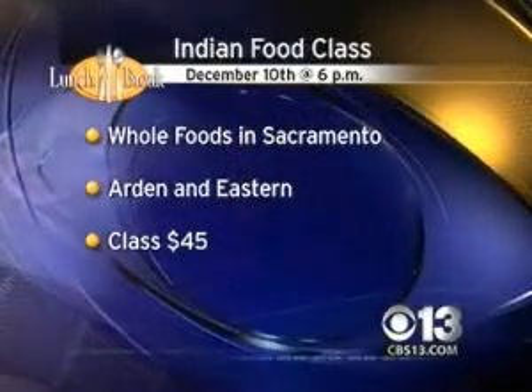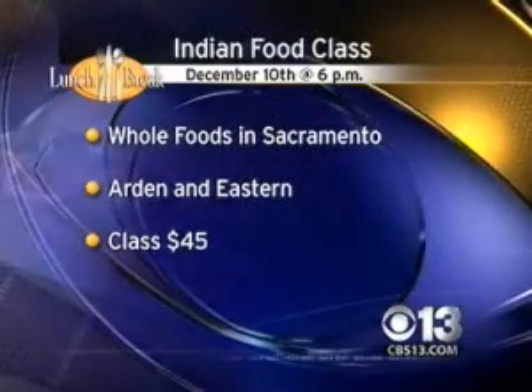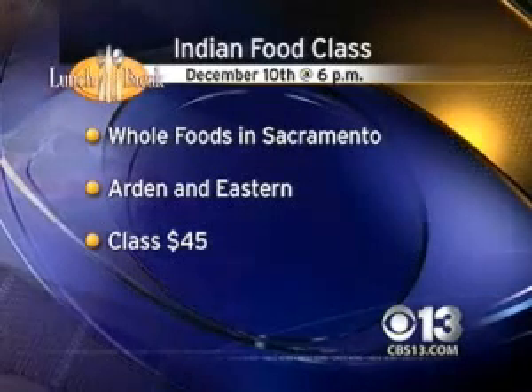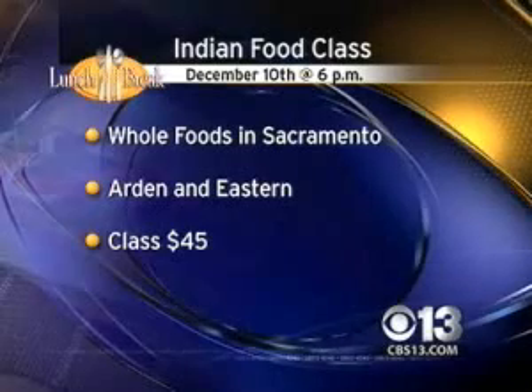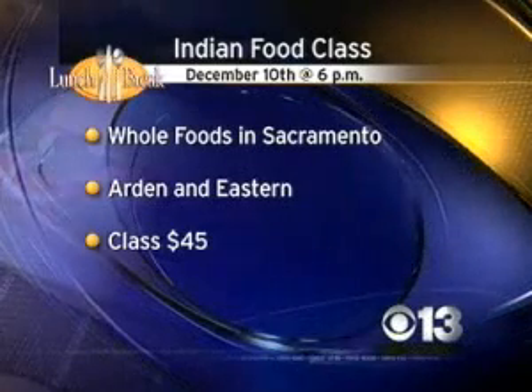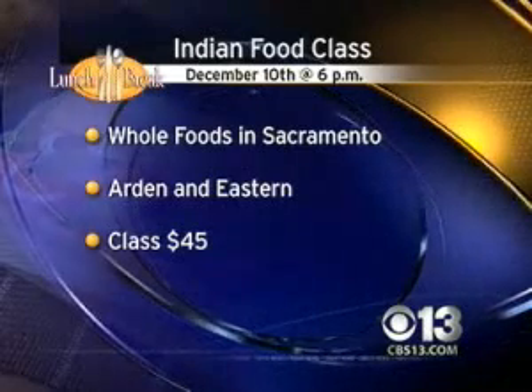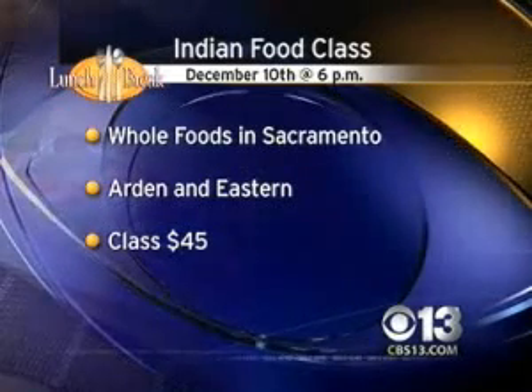Shankari is teaching her class tomorrow at six o'clock over at Whole Foods at Arden and Eastern in Sacramento. They also have one in Roseville and a whole lot of holiday classes coming up. She also has another class this Saturday at East Bay Restaurant Supply — it's Holiday Gifts from the World Kitchen, joined by Danny Luzzotti and Carolyn Company. Everybody will get to take home a basket of food. Lots of classes to take this time of season.